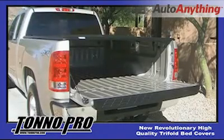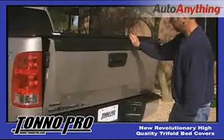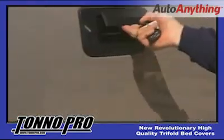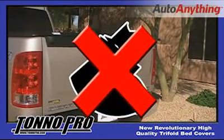For access to the rear of the bed, just open the tailgate and now you have the ability to load and unload anything from golf clubs, tools and equipment, to camping gear. For security purposes, lock your tailgate to prevent any unwanted access to the bed of your truck and your valuable possessions.